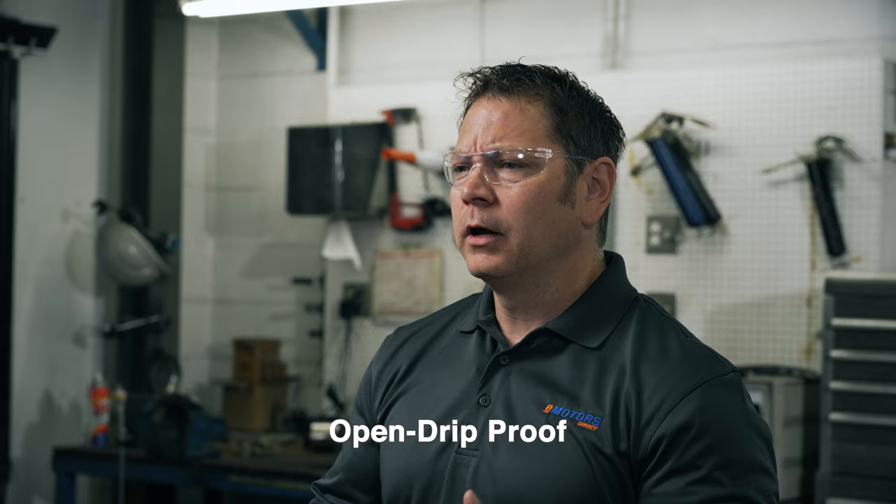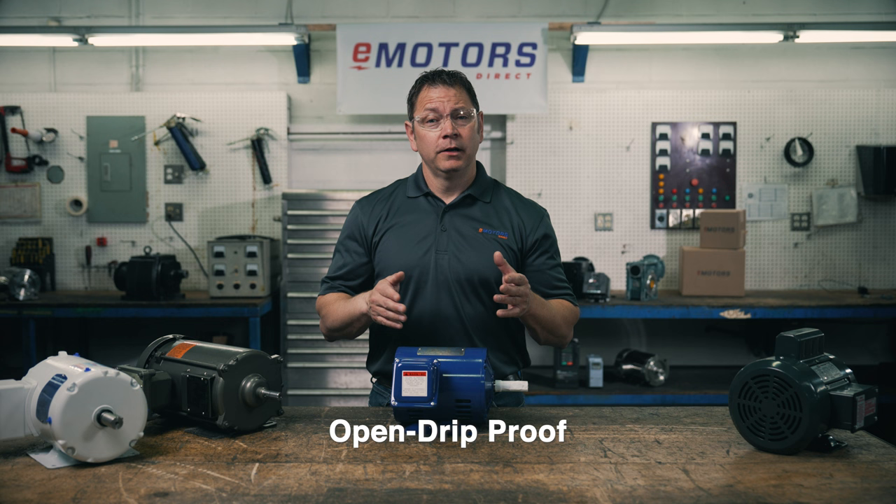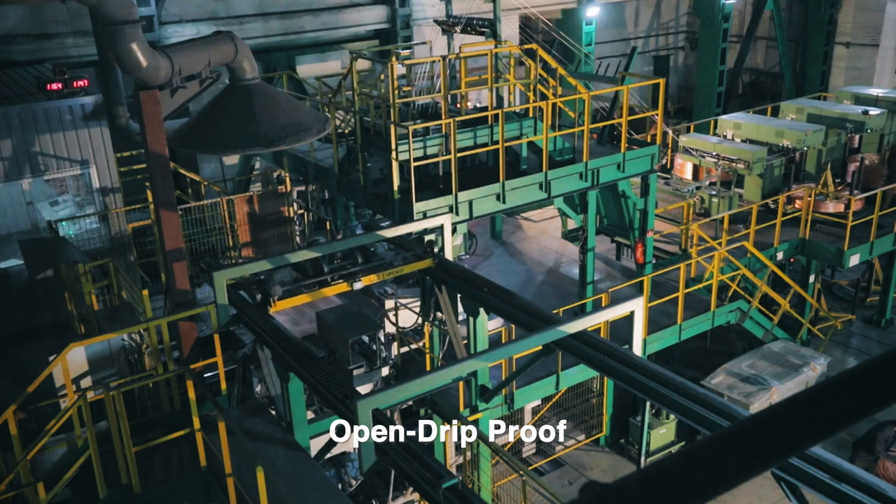The air circulates over the stator and the rotor windings for cooling. So if you have a dusty environment, contaminants could get into your bearings and windings causing all sorts of problems. ODPs are great for clean, dry indoor applications like equipment manufacturing.